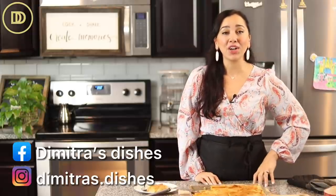If you want to learn how to make Greek coffee to serve alongside this, click over here and I'll see you right over there.